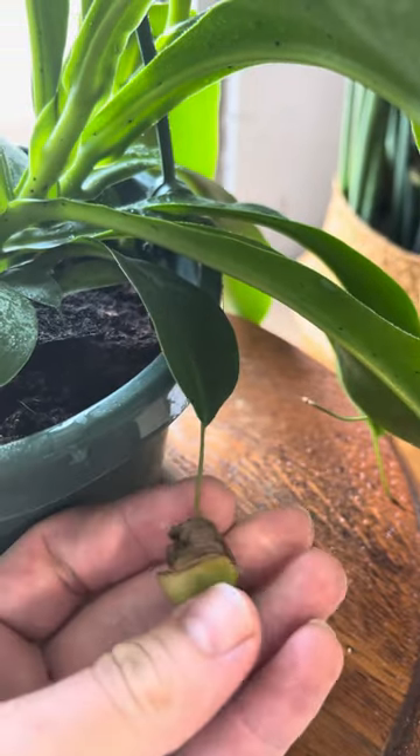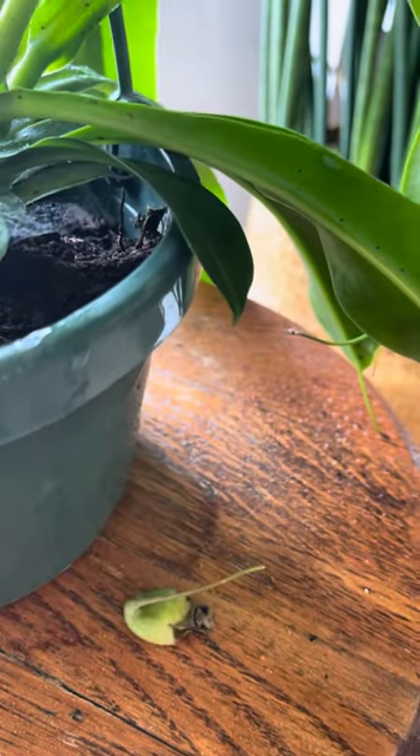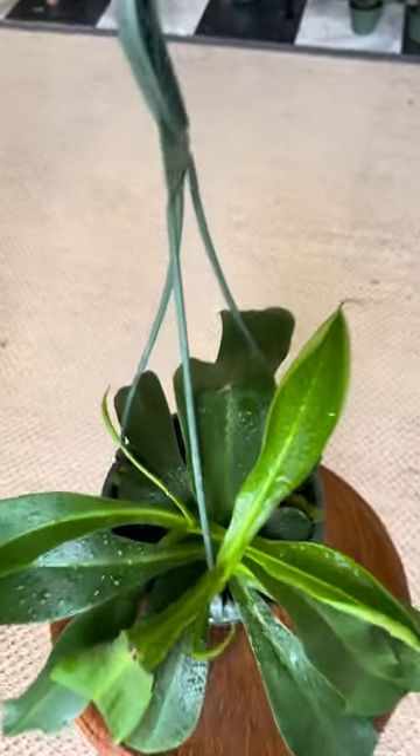Old pitchers will die off. When they get about halfway dead and the bugs can't get in there anymore, we just give them a little snip, like so, to make the plant more attractive. I fertilize with a foliar liquid-soluble fertilizer throughout the spring and summer months.